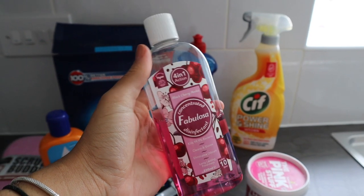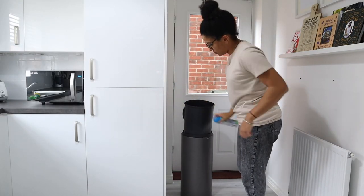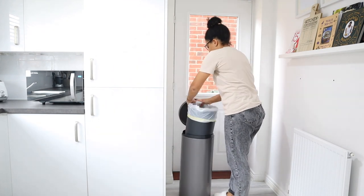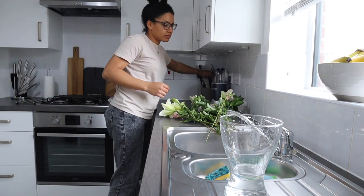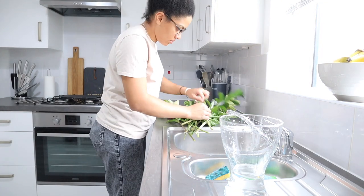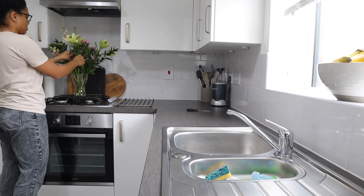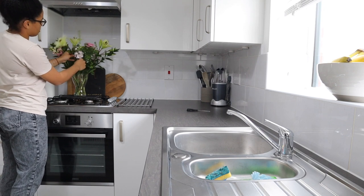A tip I learned from Instagram: grab some Zoflora or Fabulosa — a nice-smelling disinfectant — and put it at the base of the bin on some kitchen towel. Then going in with the Dettol all-in-one spray to make sure everything is bacteria-free and sanitized. Then I'm putting in a drawstring bin liner — I always get the drawstring ones, they're so much easier to use and tie up. And I'm just freshening up my flowers by chopping off two centimetres diagonally from the end of the stems and replacing the water so they stay fresh and look beautiful in the kitchen.